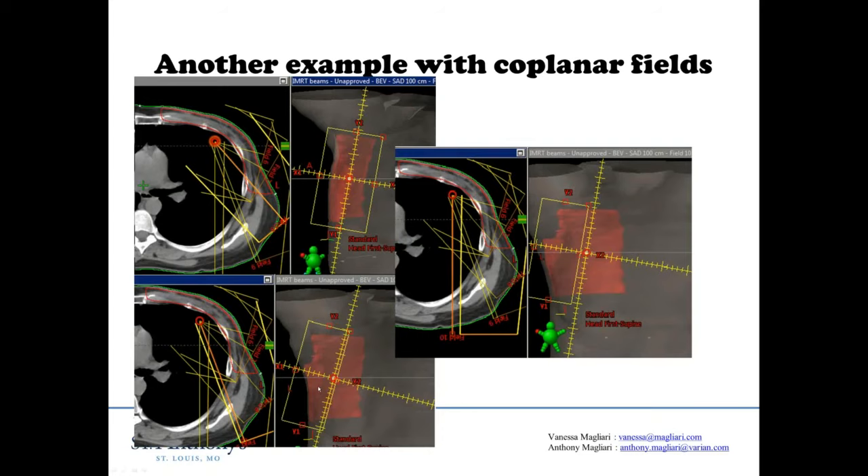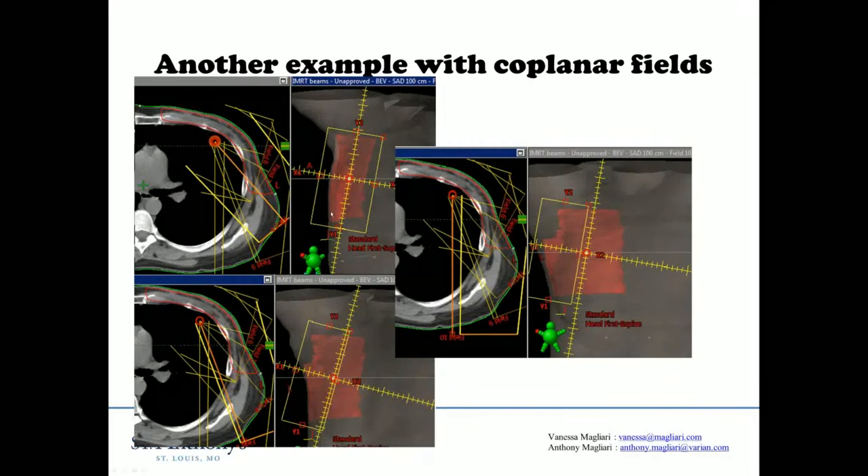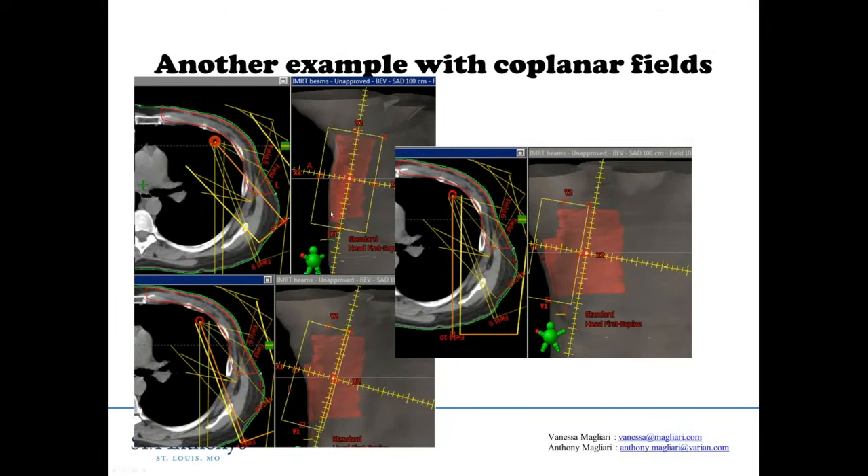So here you have it. The reason that static fields in my mind are at least at this time superior to VMAT is because I can pick the ideal collimator rotation for each of these beams. With VMAT, you're stuck with one collimator rotation throughout the arc. You can see that we're always picking a beam to keep the jaws as small as possible every step of the way.